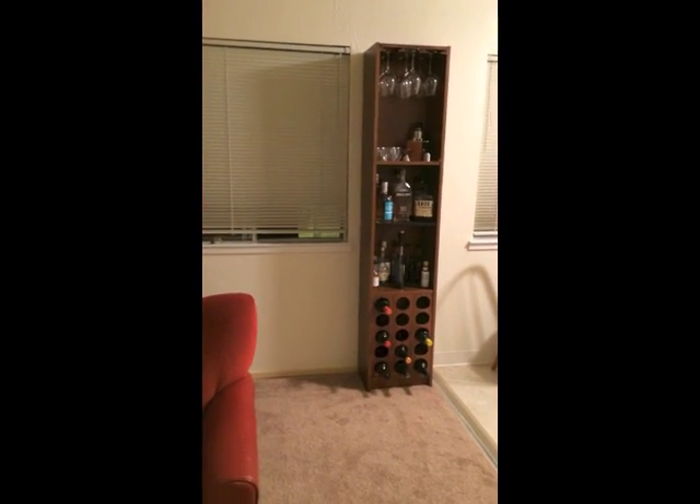Oh, I didn't see you there. When did you come in? Just now. Could you tell me a little bit about this bookshelf behind you? Oh, that old thing. I would love to.